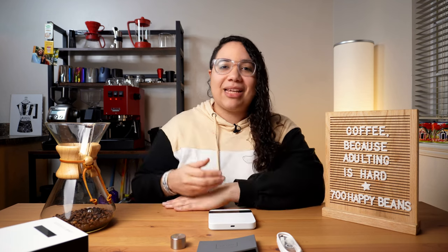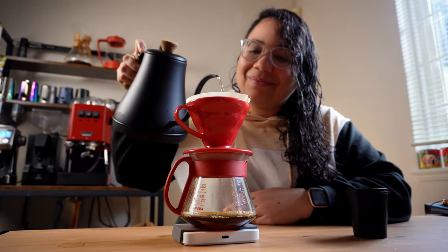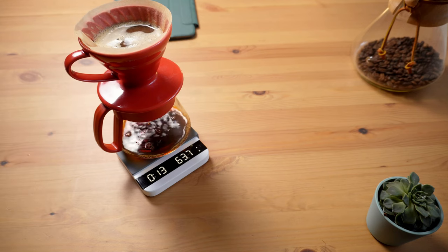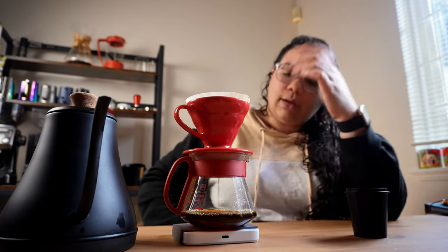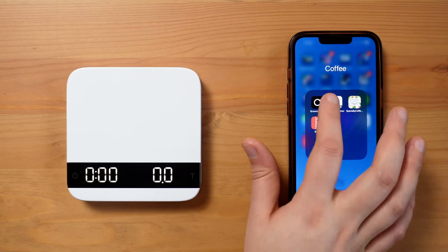Something funny happened to me the first time I used the scale for a pour over. I thought if I do the droplet mode with the auto-tare, that would be perfect — but I didn't take into consideration that as soon as I bloomed and it reached my target weight, it tares. So I basically lost all of my progress thus far. Now I use the dual display mode, and that takes me to the next thing, which is the app.